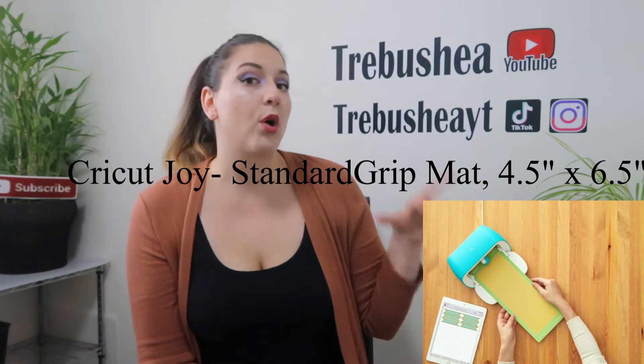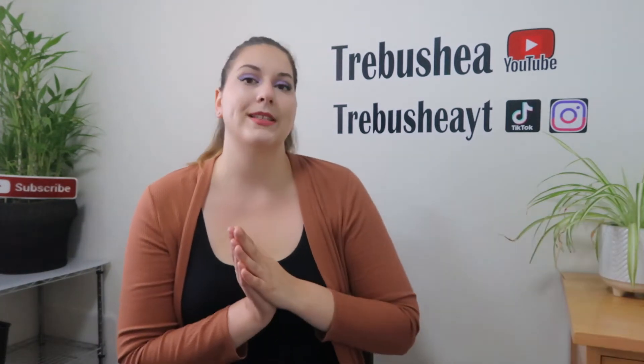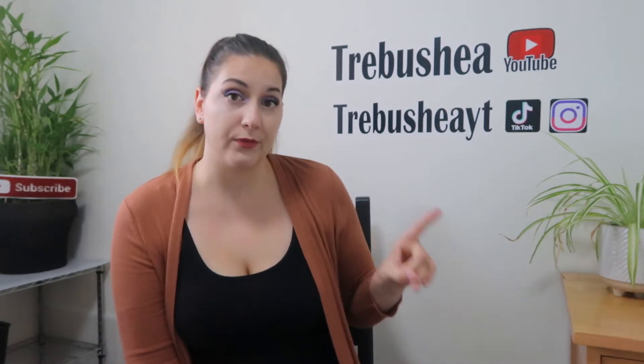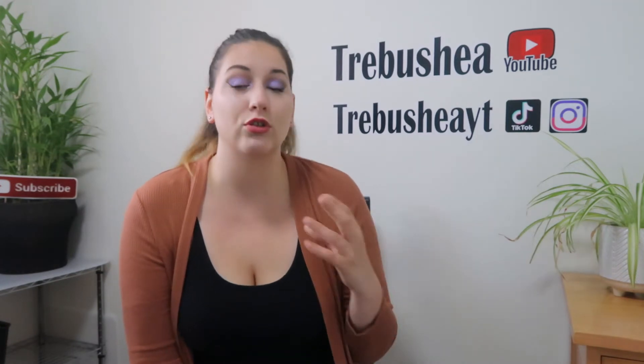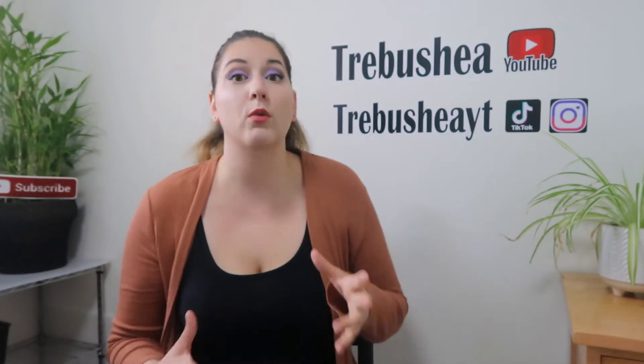It is a more affordable version if you're looking to make smaller paper crafts, maybe some cake toppers, a little bit of vinyl. It is a great option if you're looking to just dip your toes into Cricut. And again, it's going to depend on what type of projects you are wanting to make.